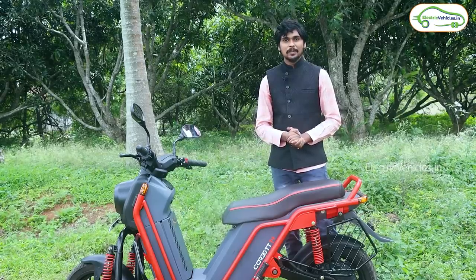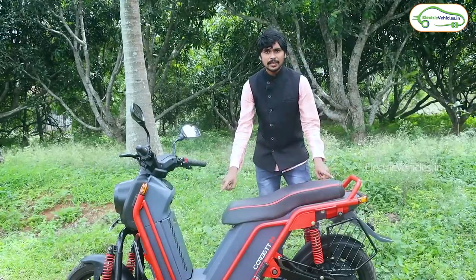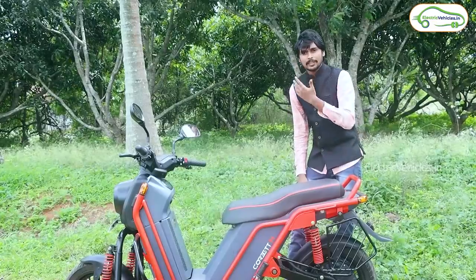Welcome back to the Electric Vehicles channel, my dear friends. I am Krishnitanya Mandela. Today we are going to review the Boom Motors Corbett electric bike. Firstly, I would like to start with the build quality of this electric vehicle. You can see the exoskeleton chassis here — it seems to be very strong. Let's also look at the technical specifications.